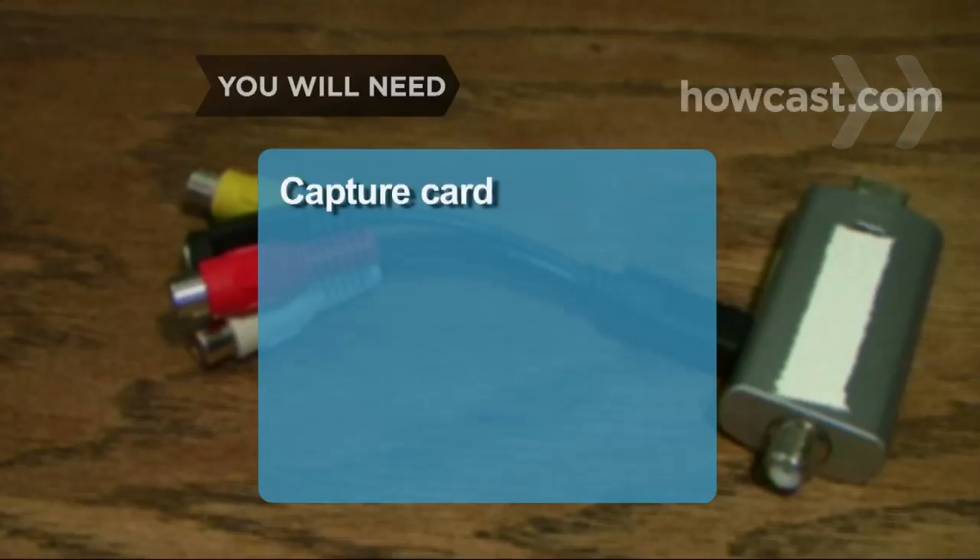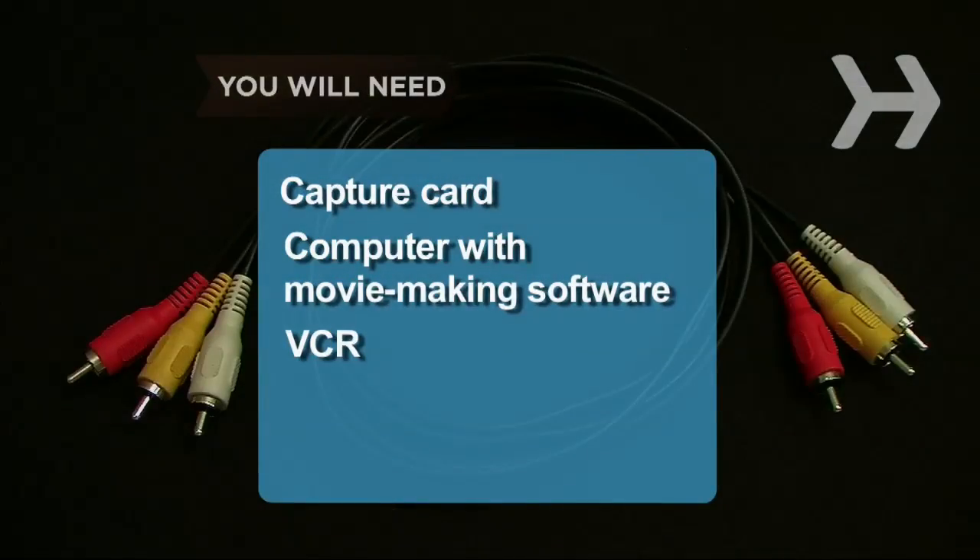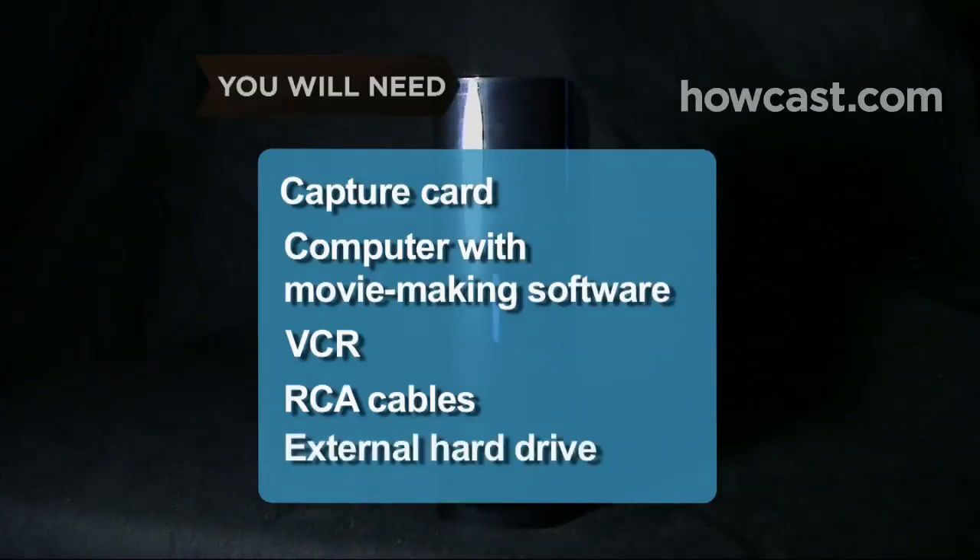You will need a capture card, a computer with movie-making software, a VCR, RCA cables, and an external hard drive.